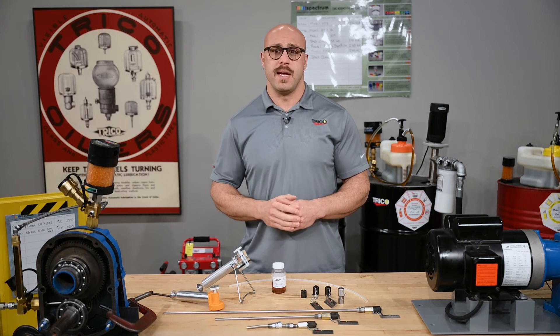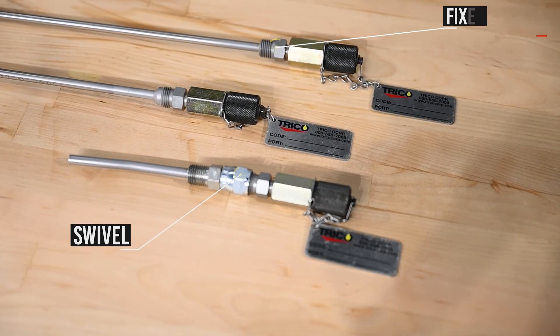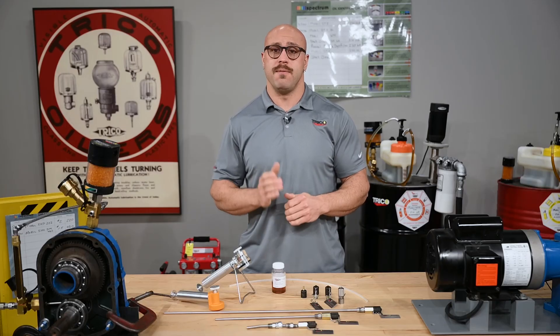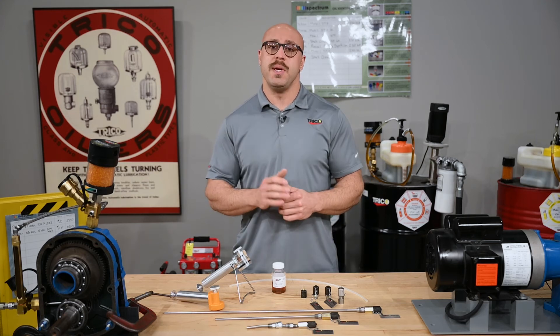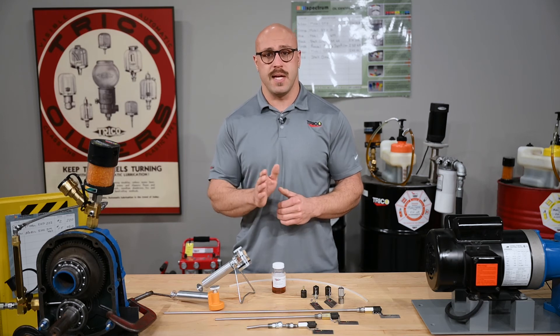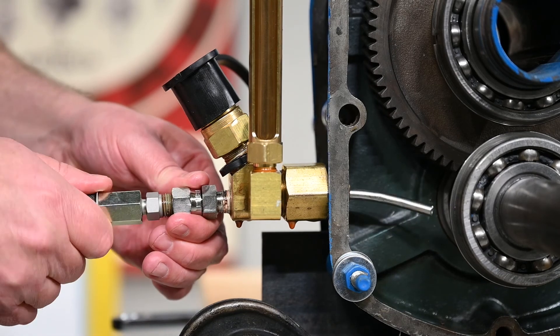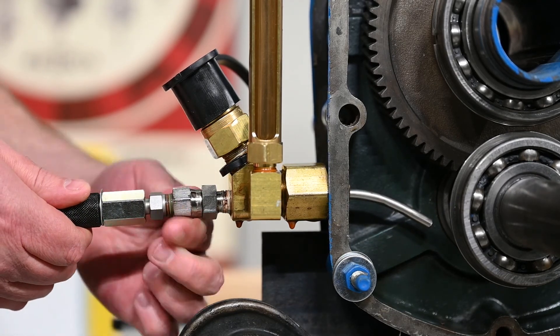An important note is that pitot tubes come in two different configurations: one with a fixed adapter and the other with a swivel. Pitot tubes with a fixed adapter are for straight tube applications such as a hydraulic reservoir. A pitot tube with a swivel adapter is meant for applications where a bend is necessary in order to reach the turbulent zone. The swivel adapter allows you to install the bent pitot tube without having to spin the tube inside the equipment.